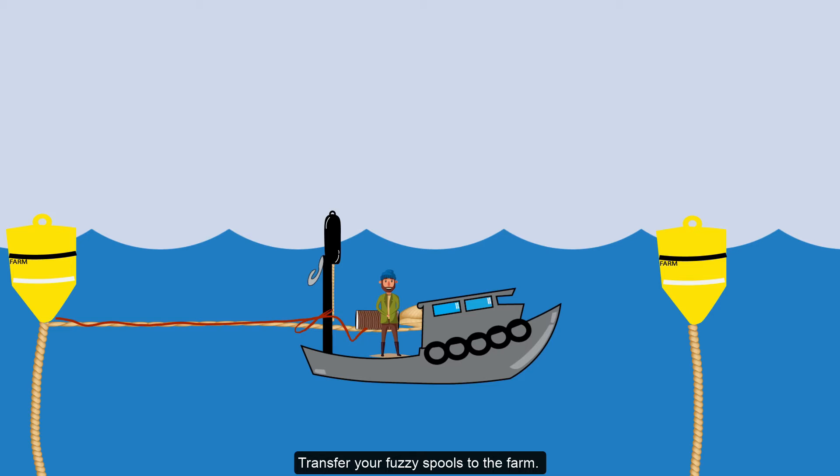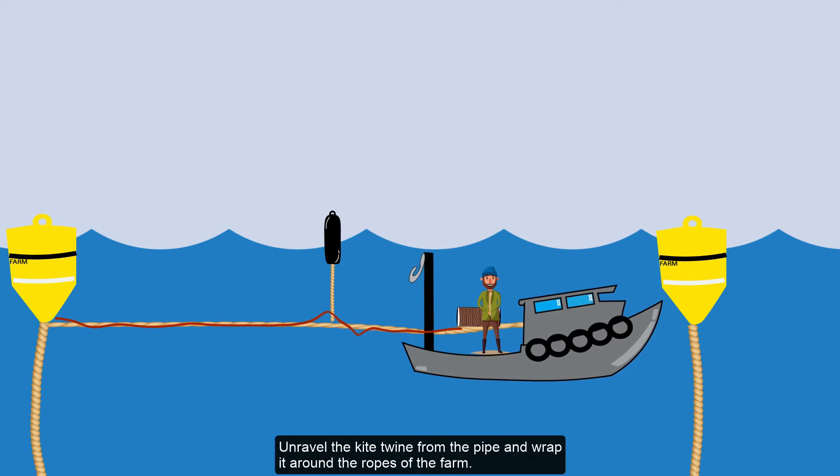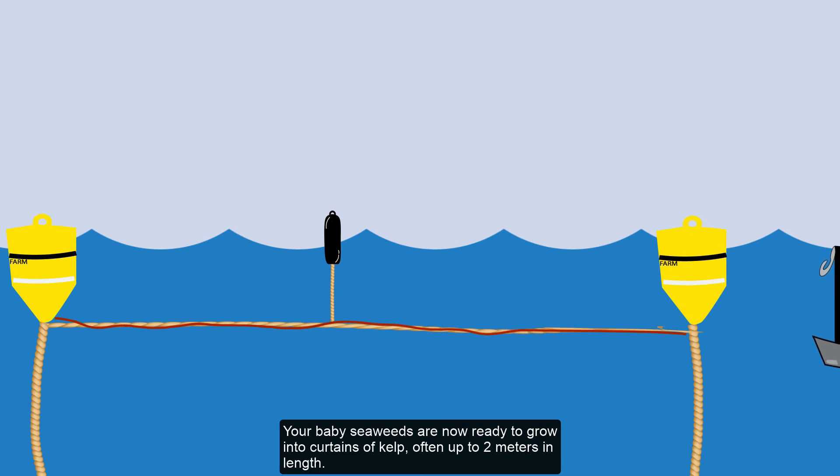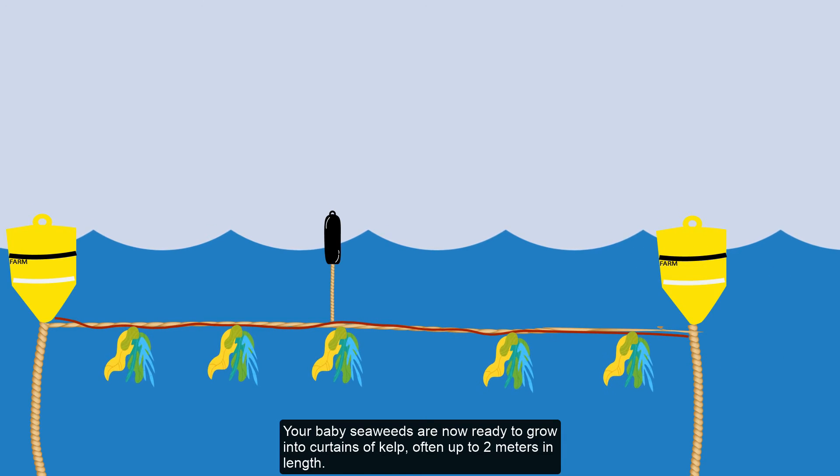Transfer your fuzzy spools to the farm. Unravel the kite twine from the pipe and wrap it around the ropes of the farm. Your baby seaweeds are now ready to grow into curtains of kelp, often up to 2 meters in length.